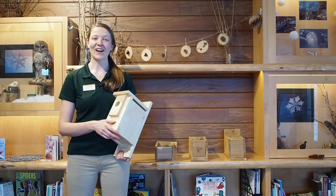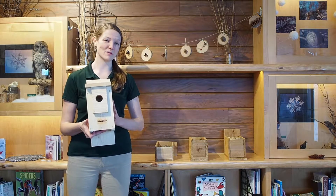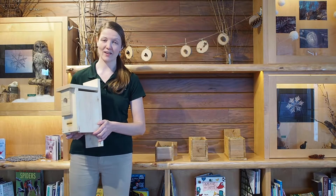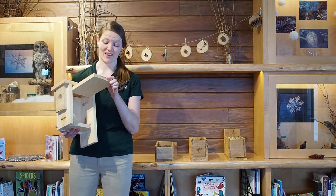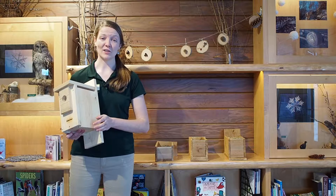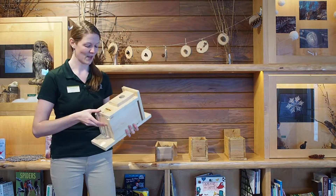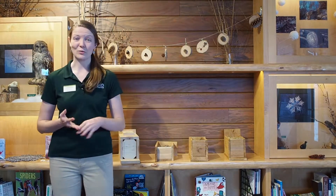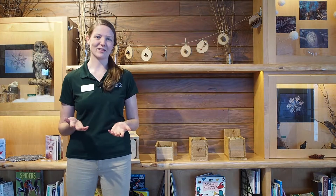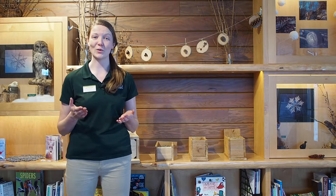Well done, congratulations! Now that we have built our beautiful bluebird boxes and made a way to peek into the world of the birds living inside, I'm going to teach you the few different types of birds that might live in these houses. You may find a chickadee, a wren, or a bluebird — but how do you tell the difference? You'll need to notice what the nest is made out of and what color the eggs are to know who's living there.